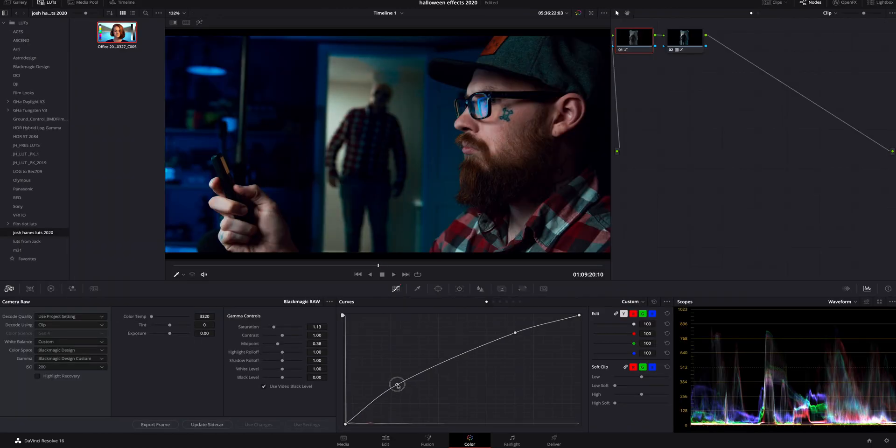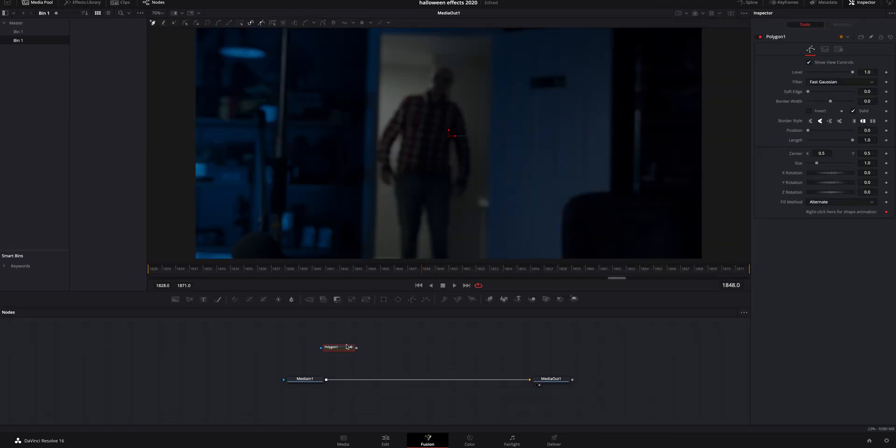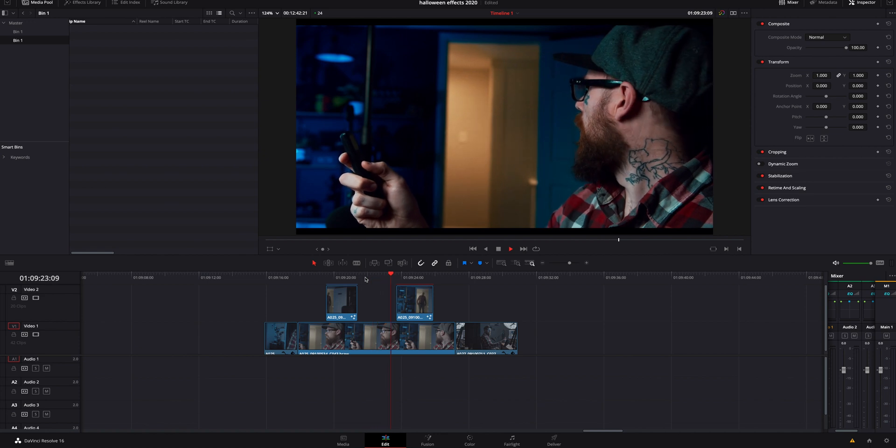Then I went into the color page and darkened that top clip so it kind of looked like the light was shutting off, even though it wasn't. I then went inside Fusion and masked around that top clip so it was just the door frame inside there, nothing else. I did feather it a little bit so it blended a little better. I got back into the edit page and just cut to where I needed it to be anytime I turned the remote on and off.